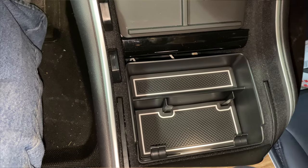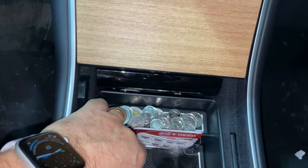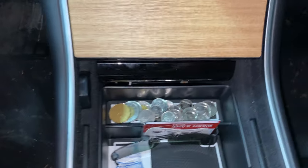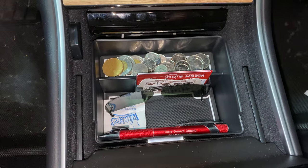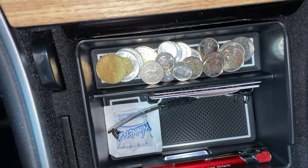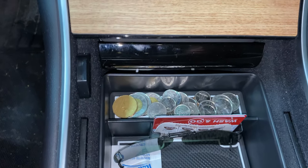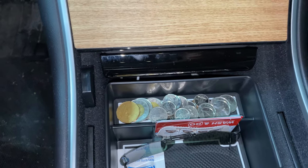Let me load it up and show you how it looks. I've got all my stuff in it — lots of room for change, cards, and all that. I like the way it holds a pen, and again the light is accessible. At night it'll be really nice to see that light because sometimes I'm fishing around for stuff, especially coins for drive-thrus. Thanks to Abstract Ocean for sending this to me.